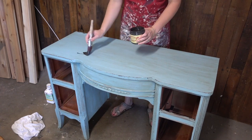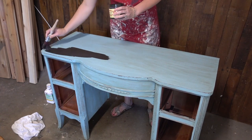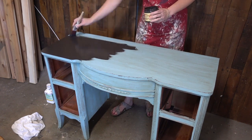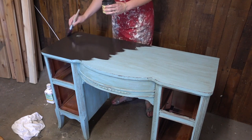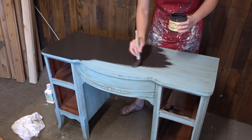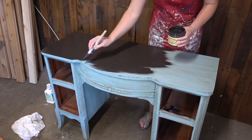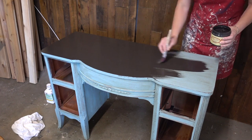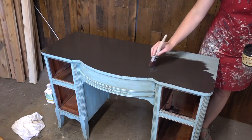I use chalk paint for this piece. If you'd like to see more about how to chalk paint a piece, you can check out that video. But otherwise, that is how you paint over a piece that's been waxed, or that maybe had a little boo-boo. I hope that helps — don't forget to leave a comment below, I would love to answer your questions, and we will see you next time.